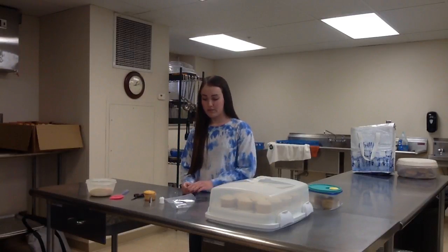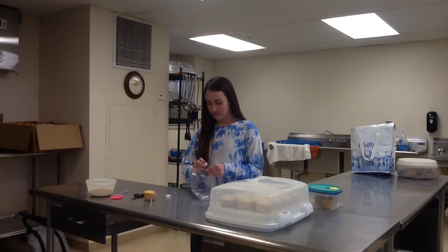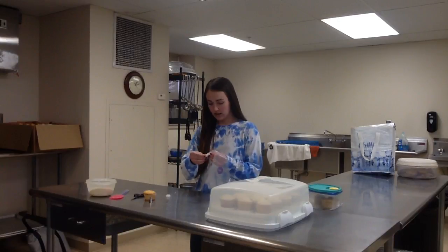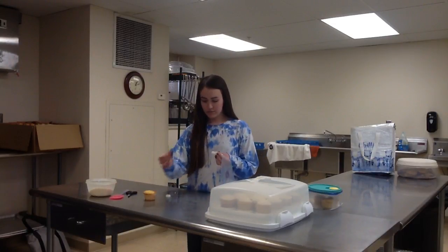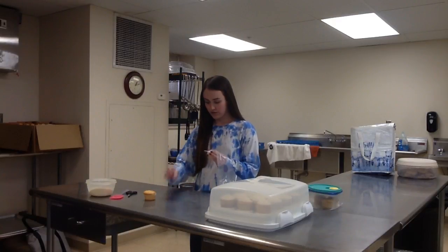First, I'm going to show you how to prepare the bag. You want to take the coupler, put it inside the bag, and then cut off the bottom. Next, you want to take your tip from the bag and then screw it on.